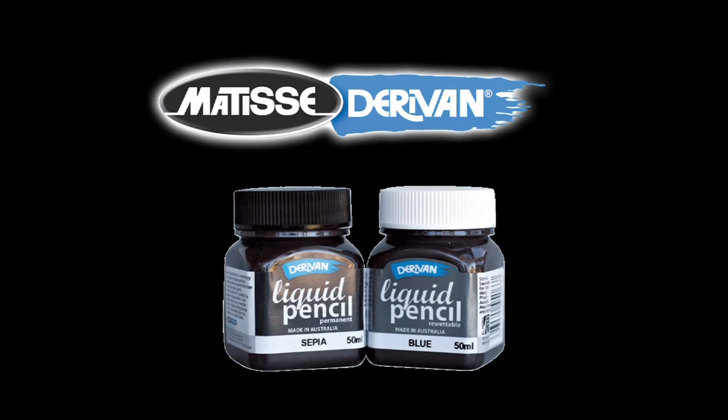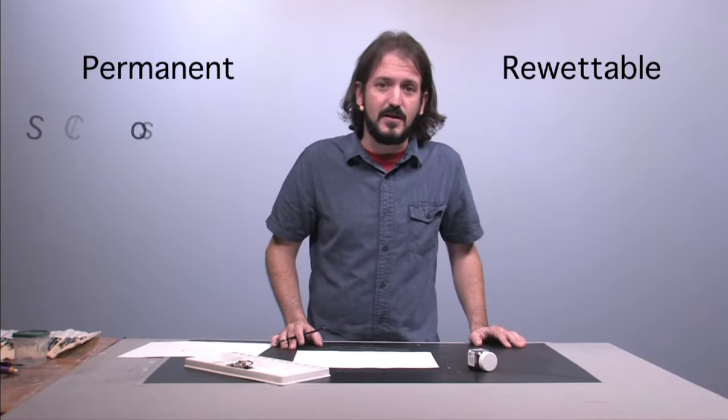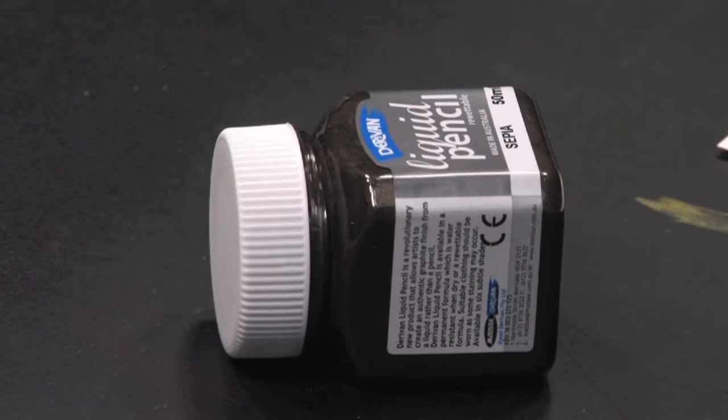Hey, this is John Hitzelberger. I'm here to do a couple of quick demos with Derivan's Liquid Pencil. It's a wonderful product that comes in two formulas: a permanent and re-wettable. It also comes in six different colors — two different shades of gray, a tinted yellow, tinted blue, tinted red, and a Sepia variety, which is what I'm going to be using today.